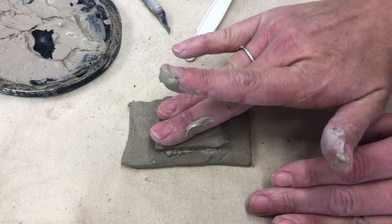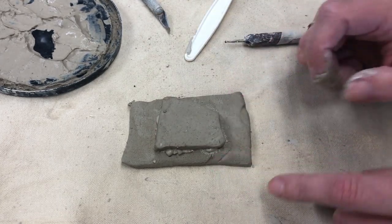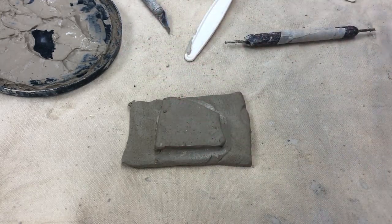I'm gonna press down as hard as I can without ruining the shape of one or the other. You see some of the slip oozed out? That is totally fine. I can just use my finger to kind of wipe up that extra bit of slip.